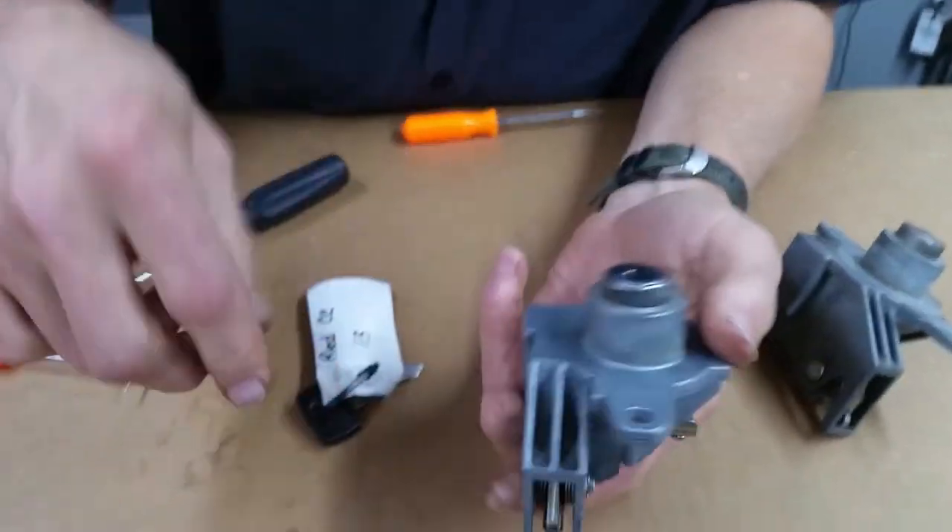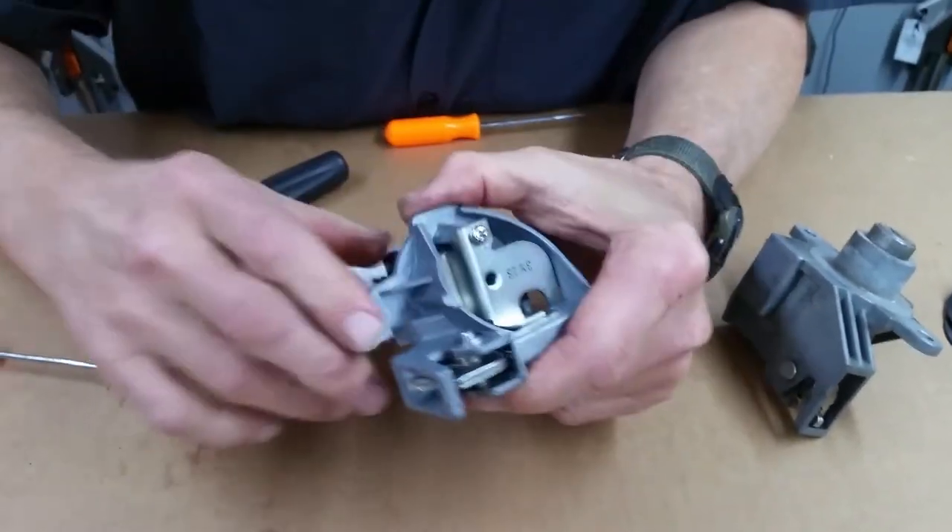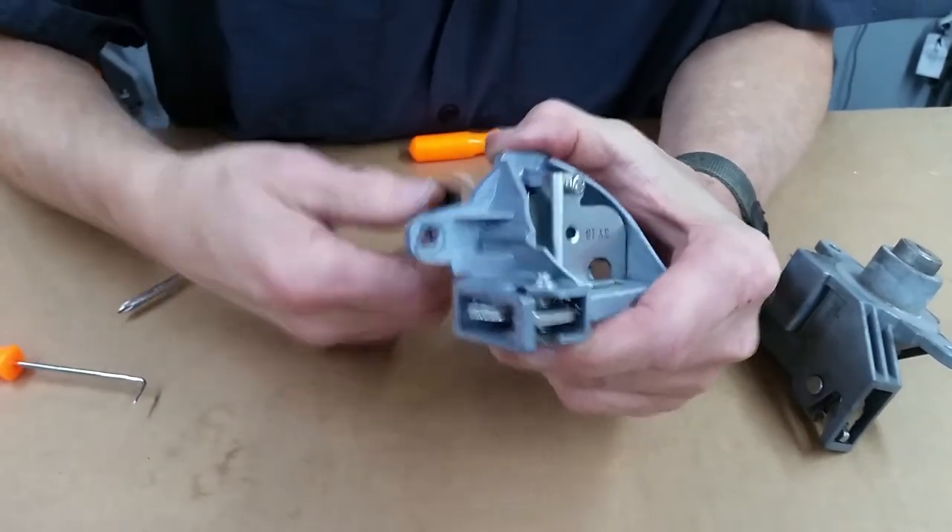And you've got it — this bag lock is ready to go back in the bag. Make sure the spring is lined up. That's what I want you to be sure of, folks.